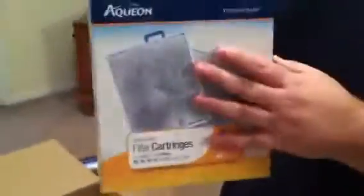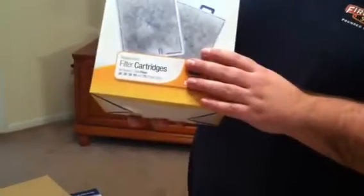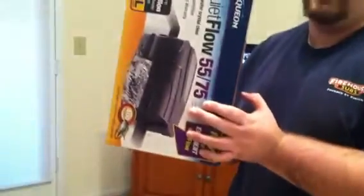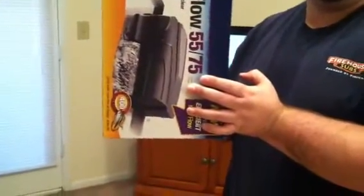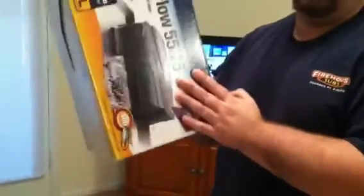12-packet large Aquion filter replacement cartridges. Three of these at PetSmart or any other local fish store is going to range $15. I got 12 for that price. I got this for $30 — it's on sale at PetSmart for $40, $35, something like that, maybe $50. So, cheap.